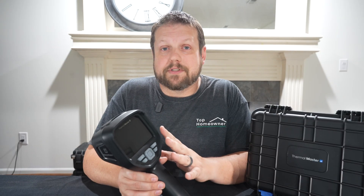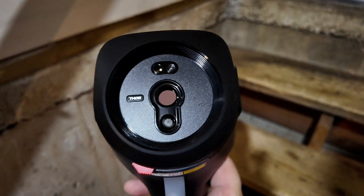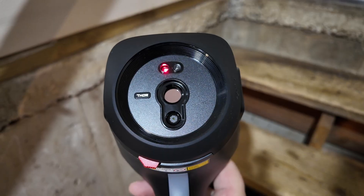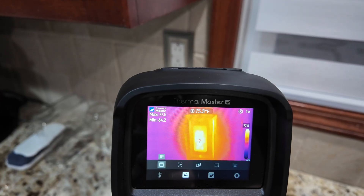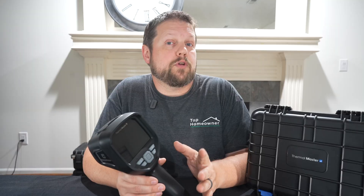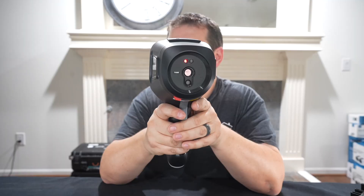This also includes a built-in light, so if you need to brighten up an area, you don't need an additional flashlight. It also has a built-in laser pointer so you can pinpoint exactly what it's pointing at on a wall or device. You can use both at the same time, or have nothing on at all.